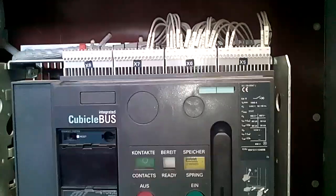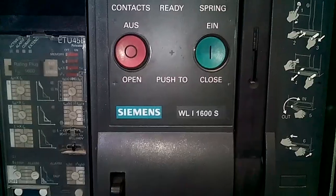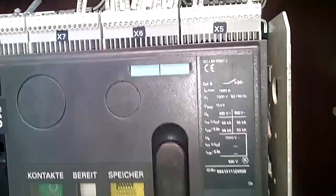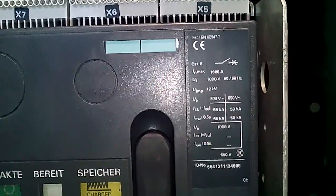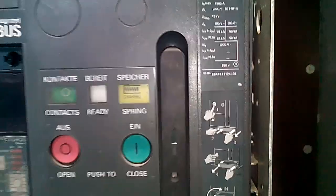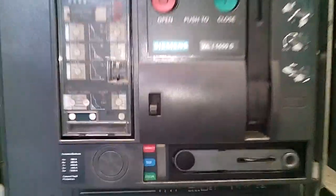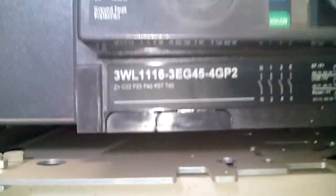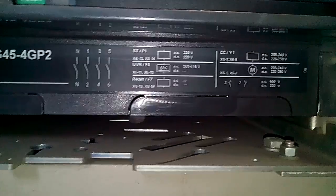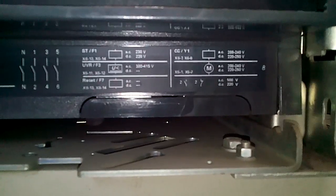Hello guys, today I am going to show you a Siemens ACB. The model number is WL i600S. As you can see, IMAX is 600A. This is a 4-pole breaker — R, O, I, B and neutral — so I have 3 shunt coils.